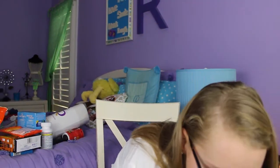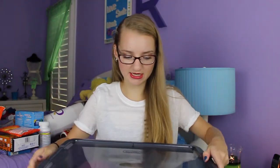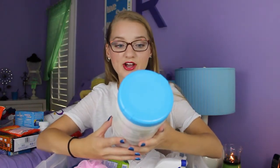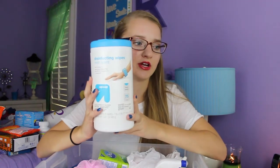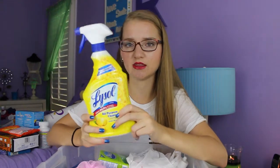Most of my supplies are in this heavy Sterilite container with a lid from Target — it's really full. I got Up and Up brand disinfectant wipes in fresh scent, which are nice for cleaning my desk or quickly wiping around the sink instead of a deep clean with spray. I also got the Lysol All-Purpose Cleaner, which I'm going to use in the bathroom and wherever else needs to be cleaned.